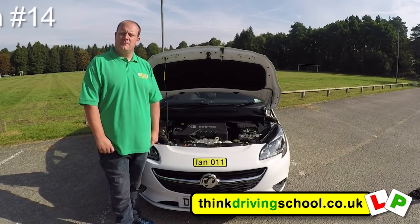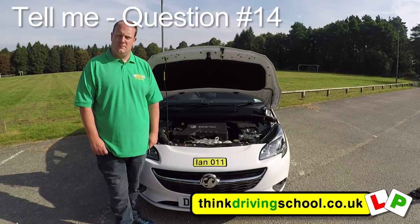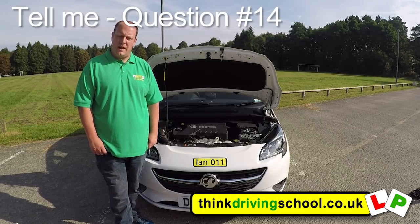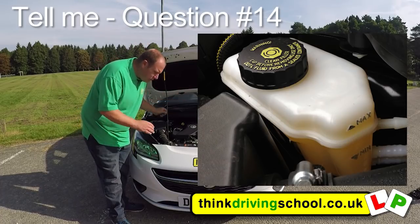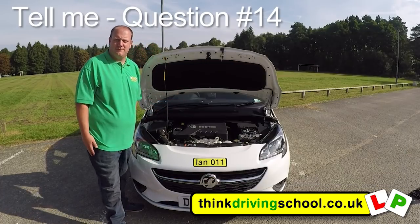Whilst the bonnet is open, tell me how you would check that you have a safe level of hydraulic brake fluid. This is the brake fluid bottle. On the side we've got a minimum and maximum mark. We just check that it's between the two.